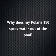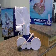Why does my Polaris Sweep Hose spray water out of the pool? There are a few things that can cause your pool sweep to spray water out of the pool.